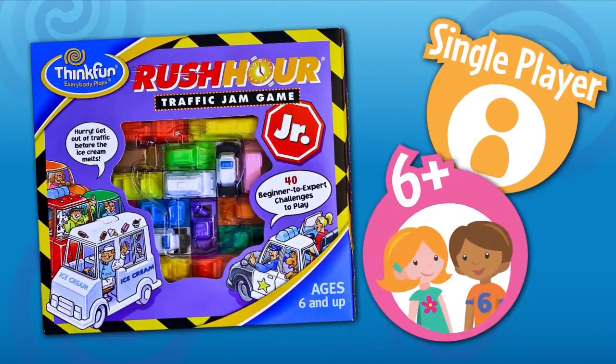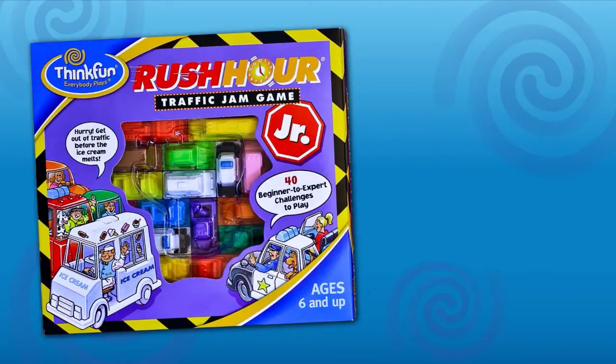Rush Hour Junior by Think Fun is a fun single player game, great for kids 6 and up, and this junior version is a great way to introduce kids to Rush Hour, one of the world's most successful logic puzzles.